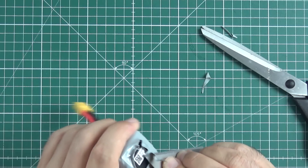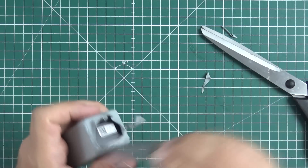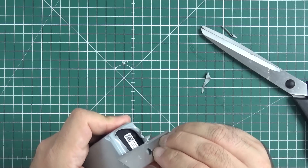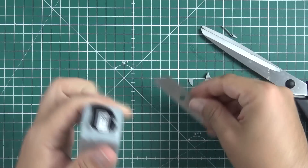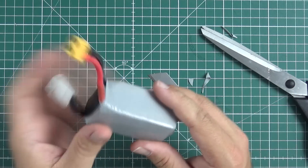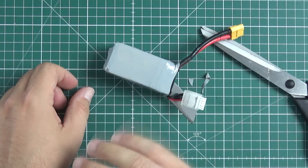The only problem with non-transparent shrink wrap is that it's not transparent. But it should survive a crash or two — maybe even a tree. That's all for today, ciao.